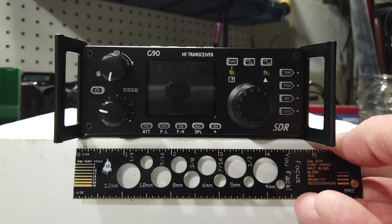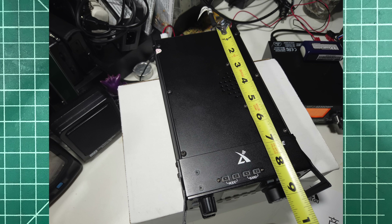Important to note: the G90 draws about 0.3 amps on receive. In CW mode at 20 watts output, I was pulling about 4 amps on transmit. So the Xiegu G90 is a 20-watt, pretty portable radio with a built-in antenna tuner.